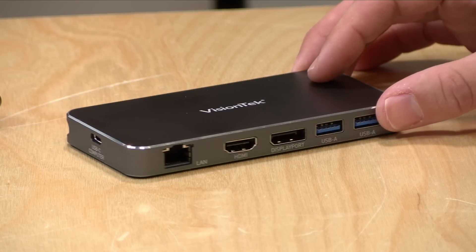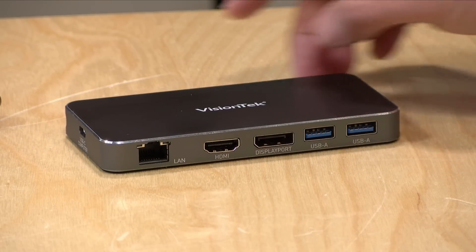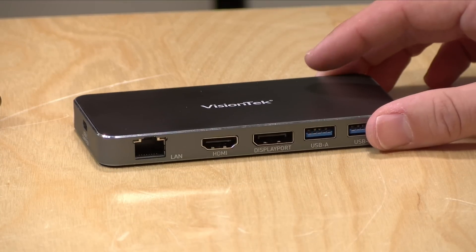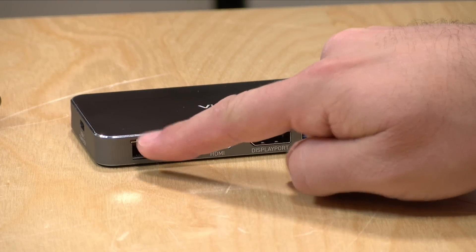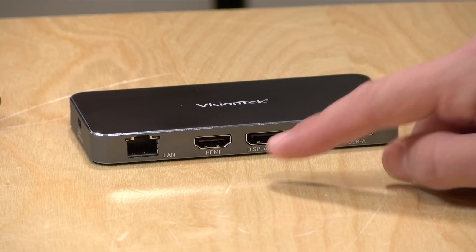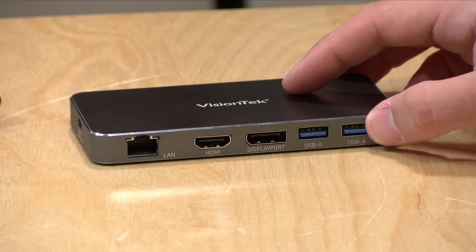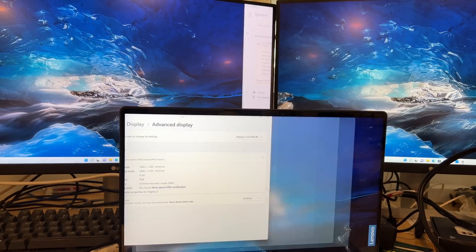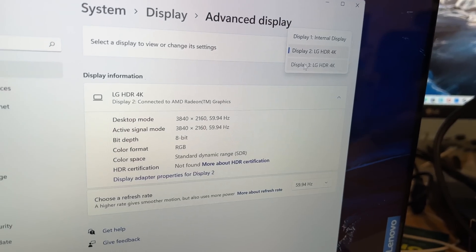The price point on this is about $125. It's fairly well built — it feels about the same as many of the other hubs I've looked at. It's got a ring of aluminum with plastic top and bottom, but it feels pretty sturdy and should hold up in a bag. For ports, you've got gigabit ethernet, an HDMI output, and a DisplayPort output. If your computer supports HBR3, which is part of the DisplayPort standard, you can run two 4K displays at 60 frames per second, and I did that earlier on my desk and everything just worked on this very recent Lenovo laptop.